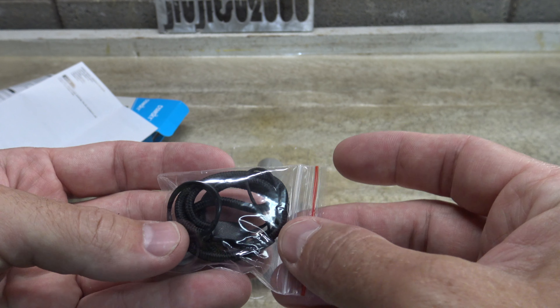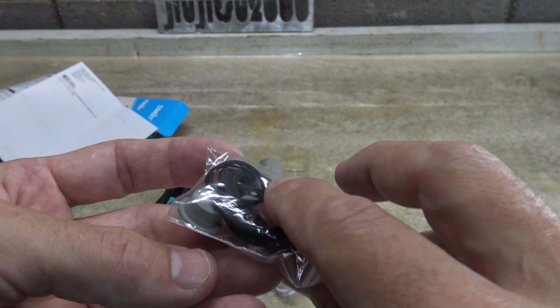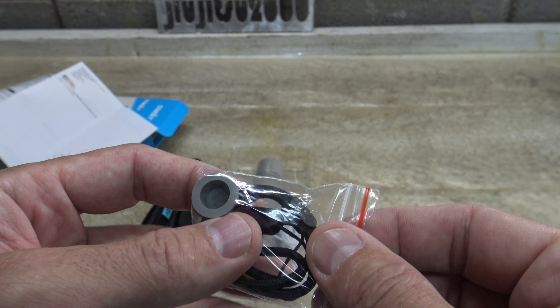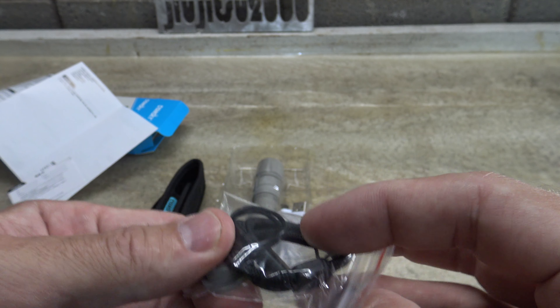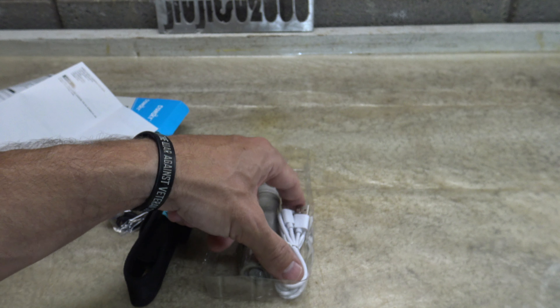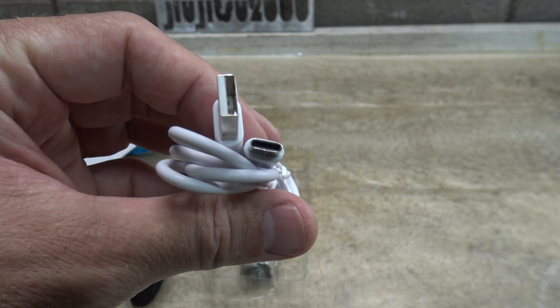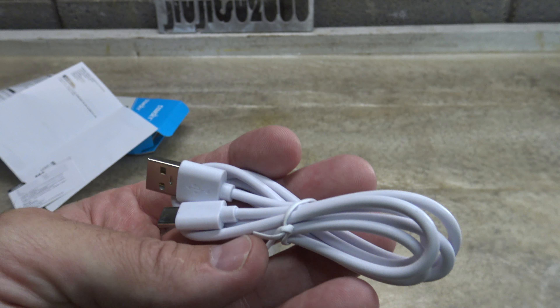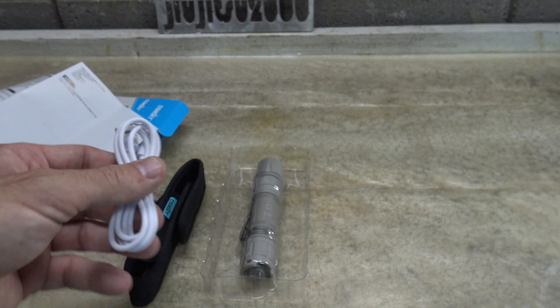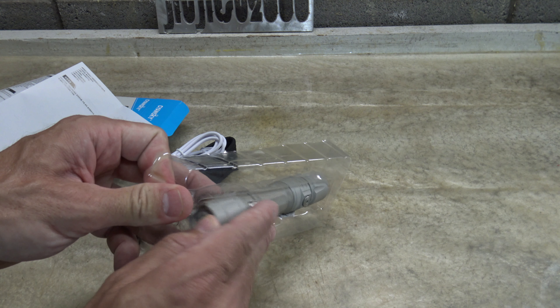In this little package we have two replacement tail cap switch O-rings, a lanyard, and a tail cap switch cover — very nice that they include that. Right here we have a charging cable: USB-A to USB-C, which we can use to charge the included battery. Without further ado, let's take a look at the light itself because that's what we're here for.